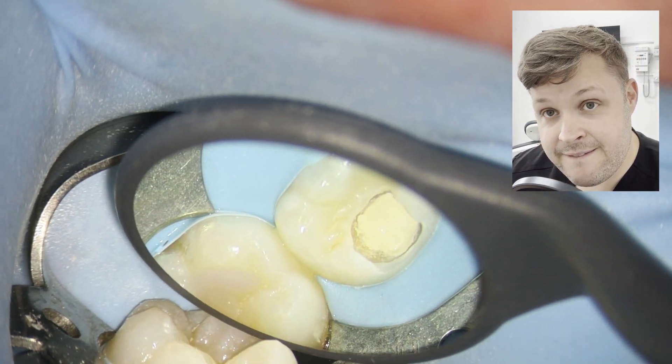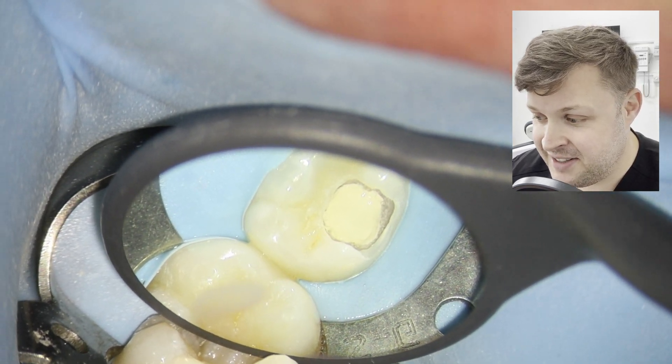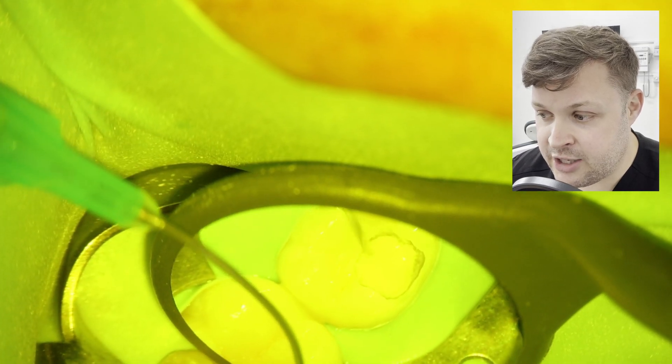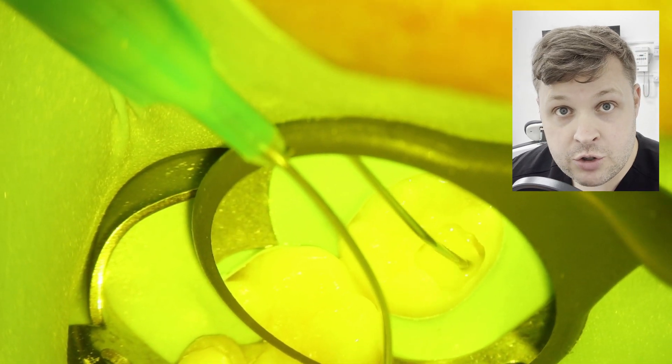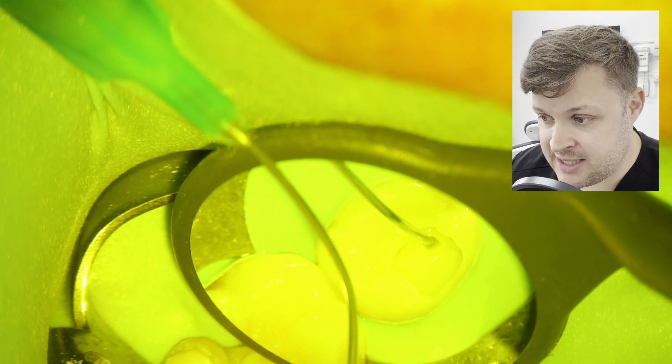After 15 minutes I check the cavity and give it a very gentle prod just to confirm it's nicely set. Then I'm ready to place a GIC over the top. I'm using Vitrebond, a glass ionomer cement, placing the GIC layer over the bioceramic.